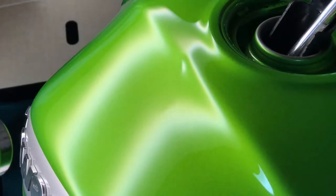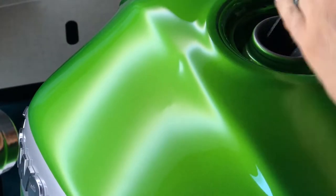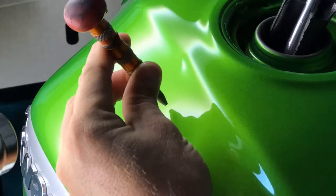Off-camera we have a heat gun set up applying steady heat to the tank, keeping it nice and hot during the repair. That prevents the paint from cracking under the strain of reshaping the metal from the inside.